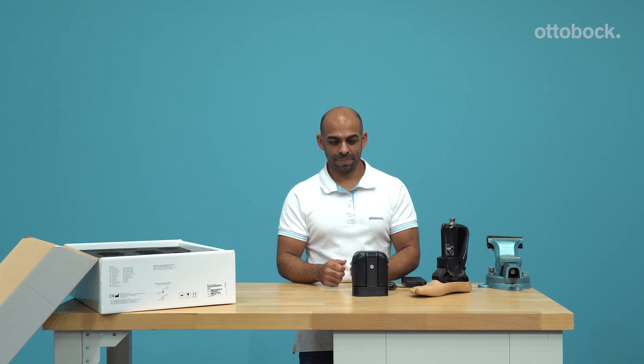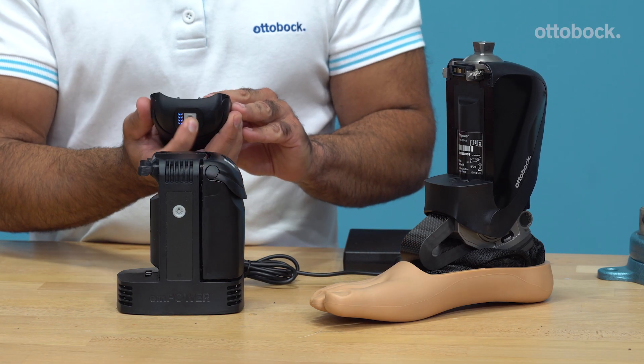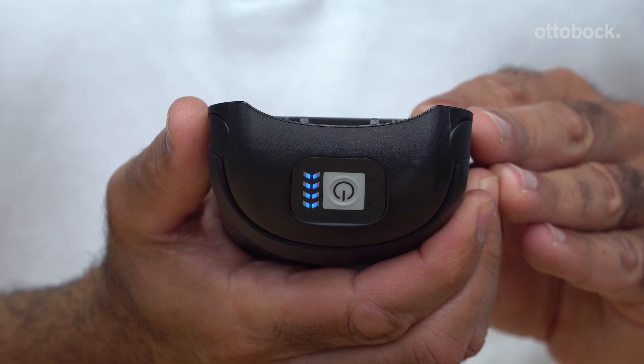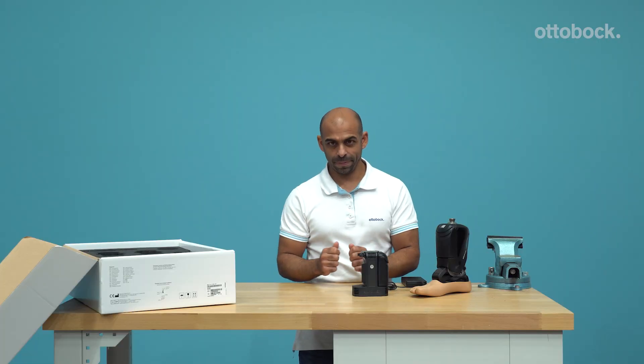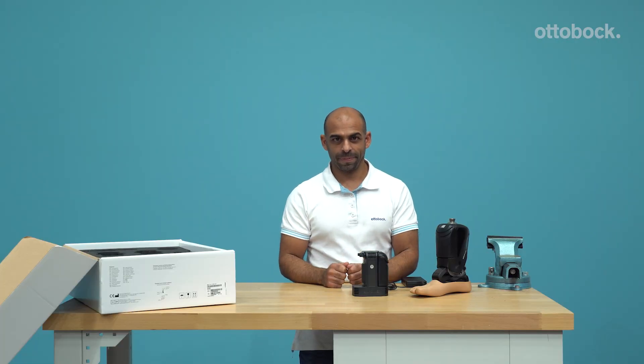To assure the battery is fully charged, briefly press the power button on the battery. The blue LED lights will display the current charge level. Four LEDs indicate a fully charged battery. Insert the battery into the receiver of the ankle.